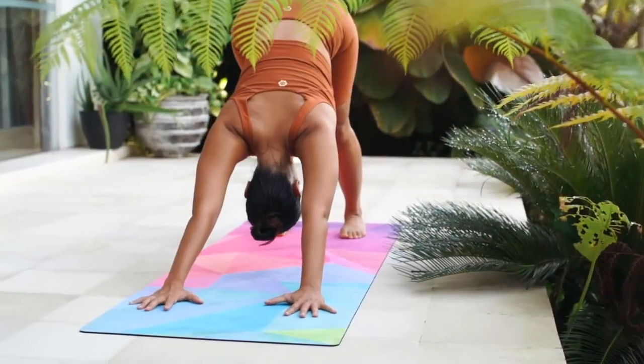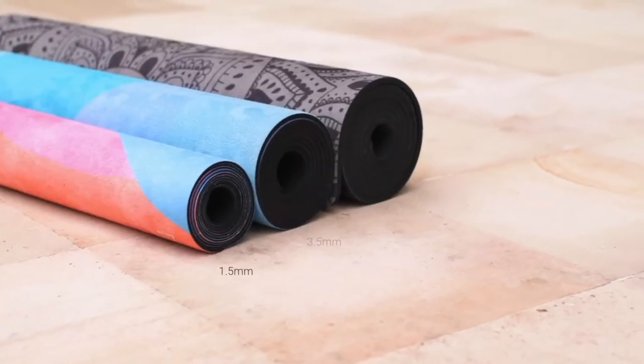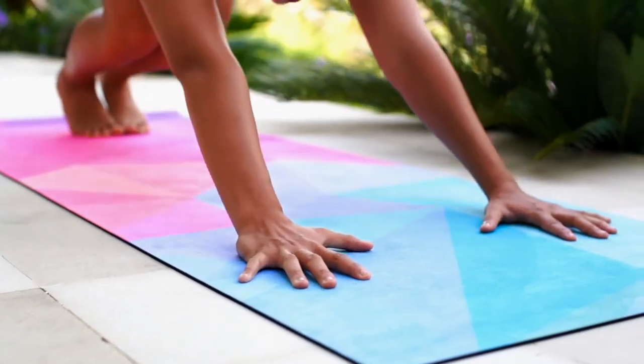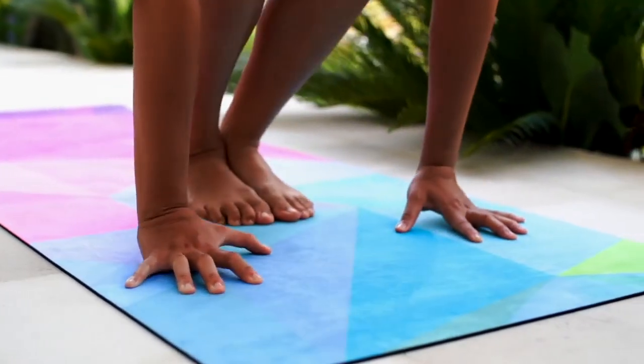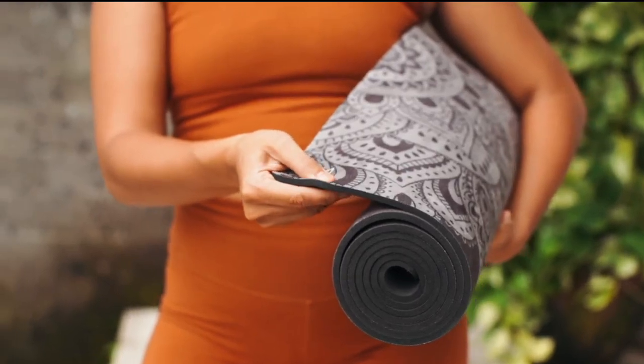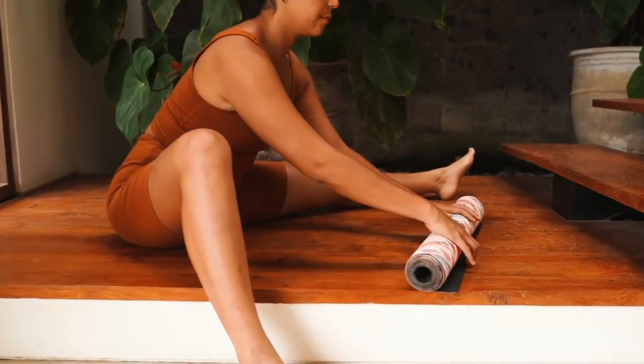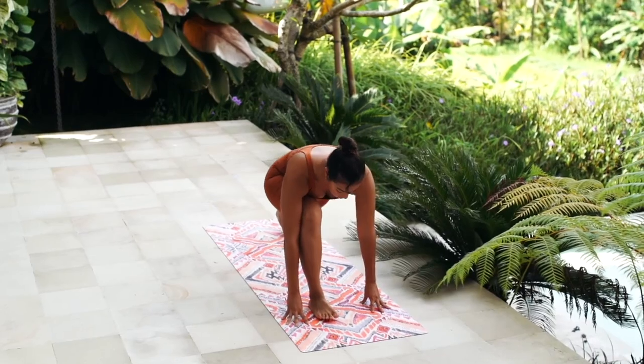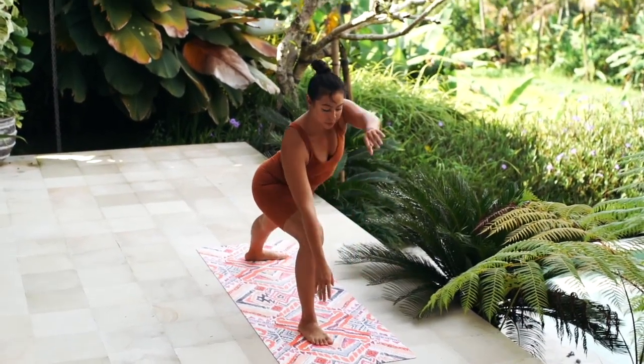Its non-slip grip improves with moisture, and it comes in three thicknesses to complement your unique lifestyle: the original 3.5 mm, a 5.5 mm thickness to support sensitive joints, or a 1.5 mm thickness for yogis on the go. The combo mat is also washable and provides a stable base for any fitness level.